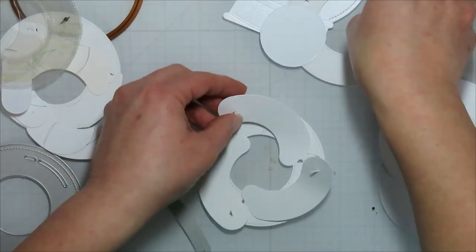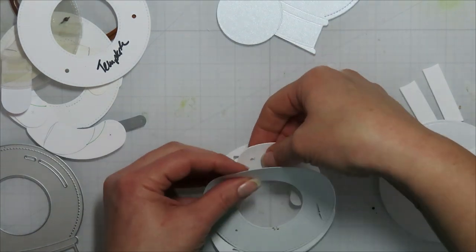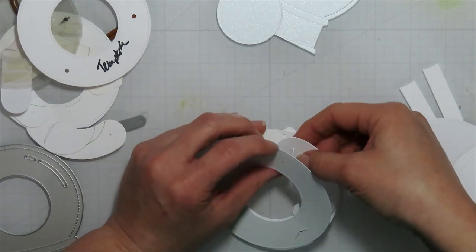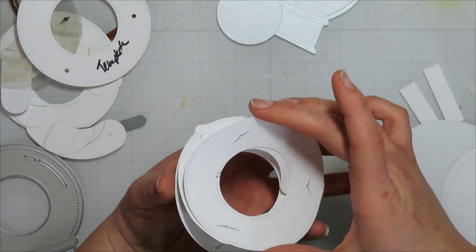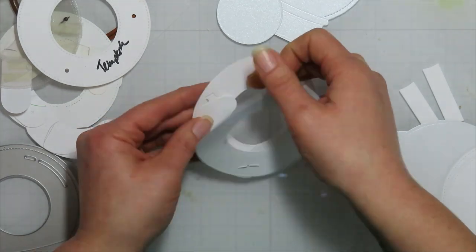The little sausage pieces already have those little X's in them, so it's basically just sticking your brad in there and then figuring out where they're going to attach onto that one wheel. I've already made myself a template that I just line everything up, punch the holes in it, and call it good.